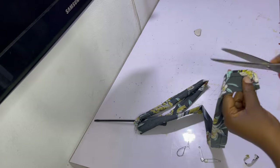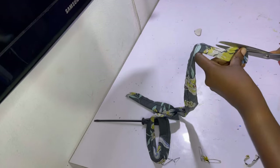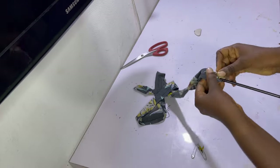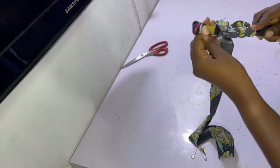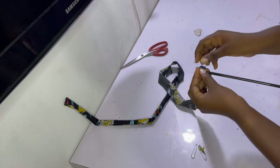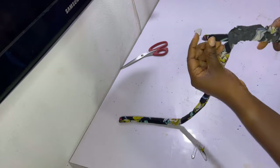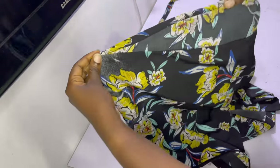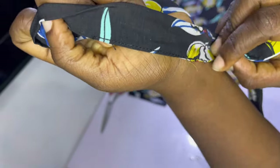After sewing the strip, trim off the edges and corners to remove bulk so that when you turn it inside out it looks nice. With a loop turner, go ahead and turn the belt to the right side. After turning, give it a good iron and then top stitch the gap closed. You also want to hem the bottom of the top by folding in half an inch twice.